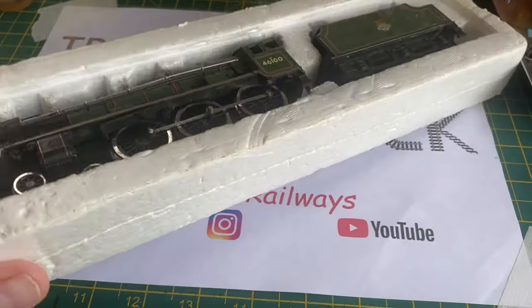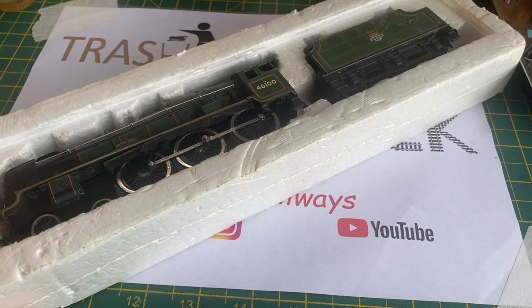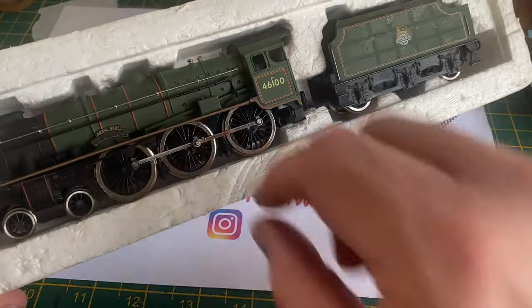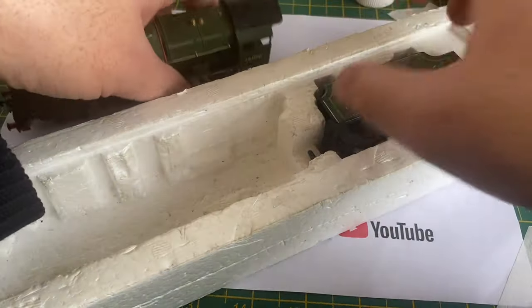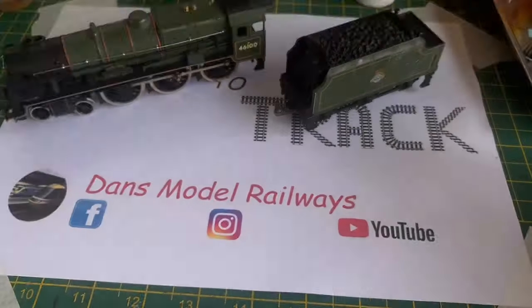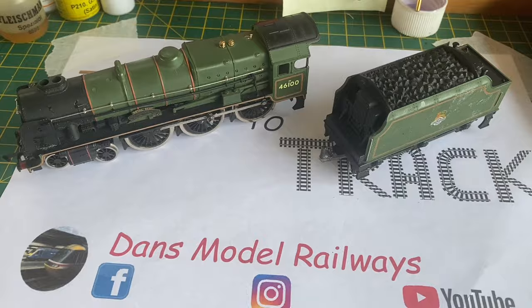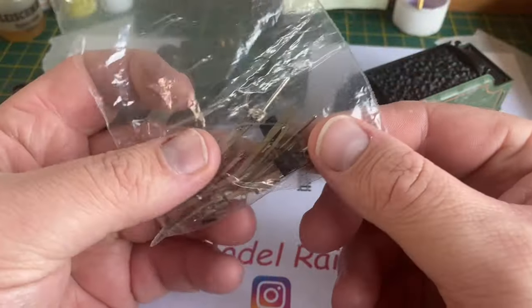Hello and welcome to this episode of Trash to Track. In this episode we're going to be taking a look at this very battered Mainline Royal Scott that's been given to me by Pete over at Delft Junction. Pete gave me this and said that if I can do it up and get it running from its current basket case condition, I can keep it. I've got a bag full of bits that have broken off it.